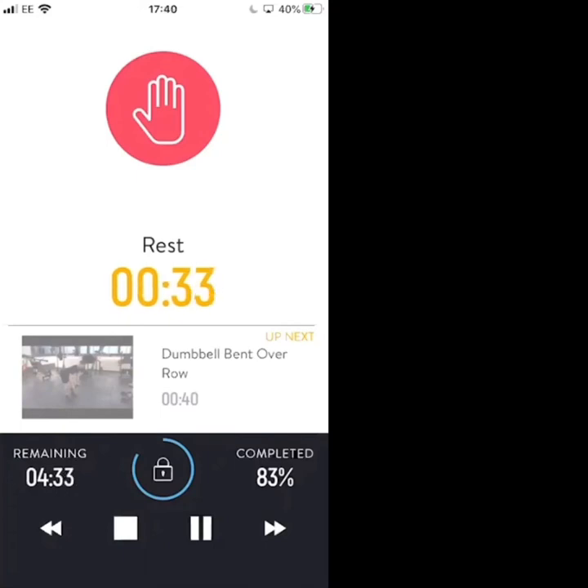30 seconds left on the break. Same two exercises — starting again with a dumbbell bent over row. This time we're going to row and pause at the top of the exercise for two seconds, then come back down.